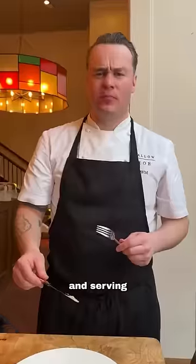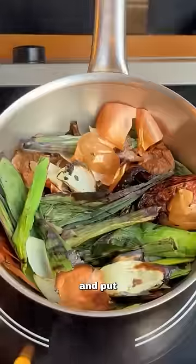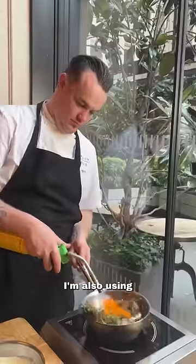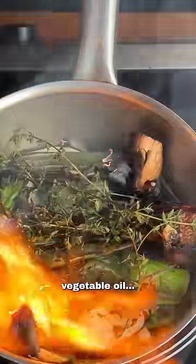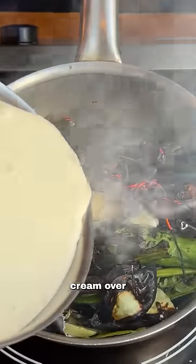We're making it smoky and serving it with leeks. To smoke the cream, put any onion skins, shallot trim, onion waste, or leaf waste under the grill at really high heat. I'm also using a blowtorch here with some thyme, flaming with vegetable oil. Get it really smoky until it's very dark, then pour the warm cream over the top of the burnt leeks to infuse.